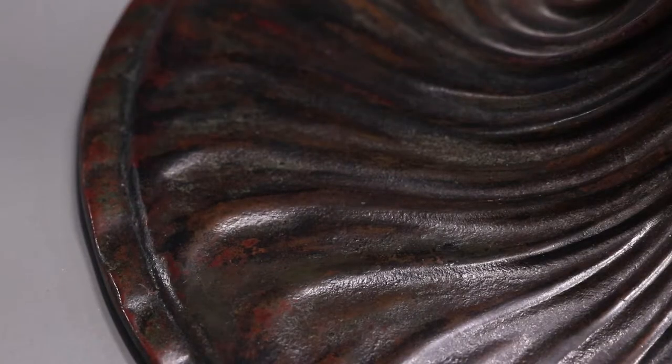Through the years, through handling, cleaning, and dusting, patinas do wear off. And that's certainly acceptable with age.